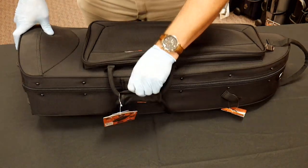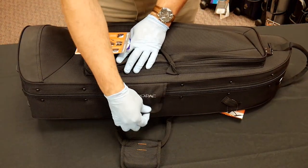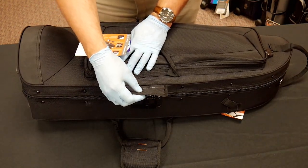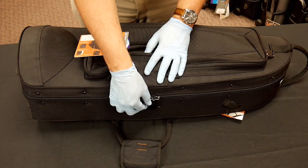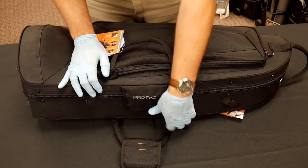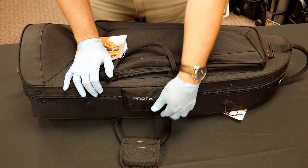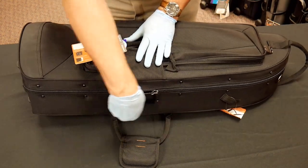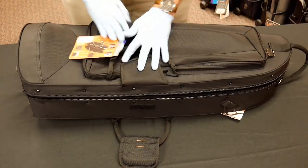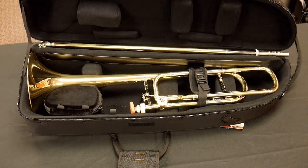When we open it up, there's also what they call a quick-lock feature. If you want to keep the case closed without undoing the zipper — say you're at a rehearsal and need to set it aside quickly — you can use that to hold the case together, which is a nice convenience.